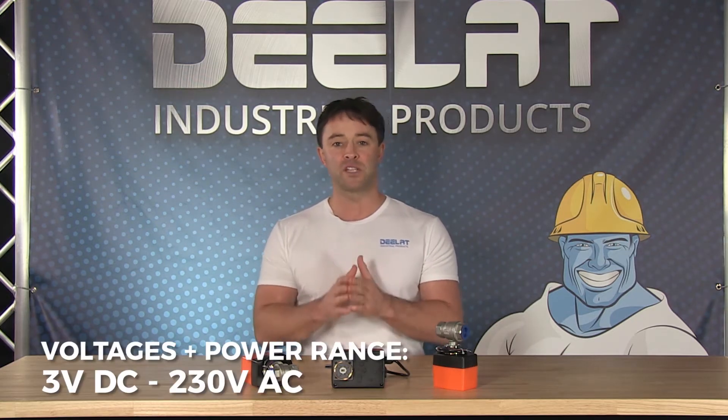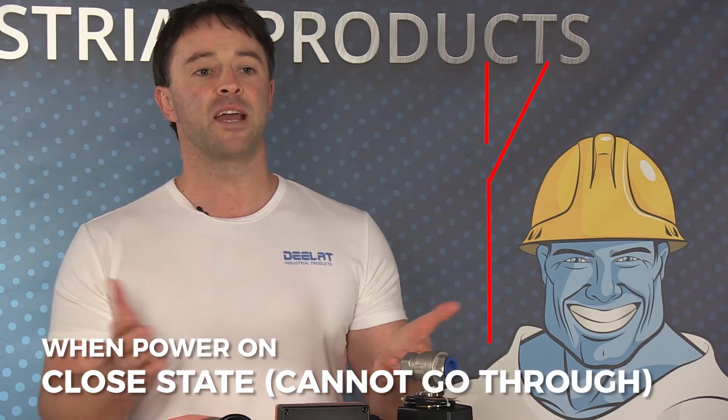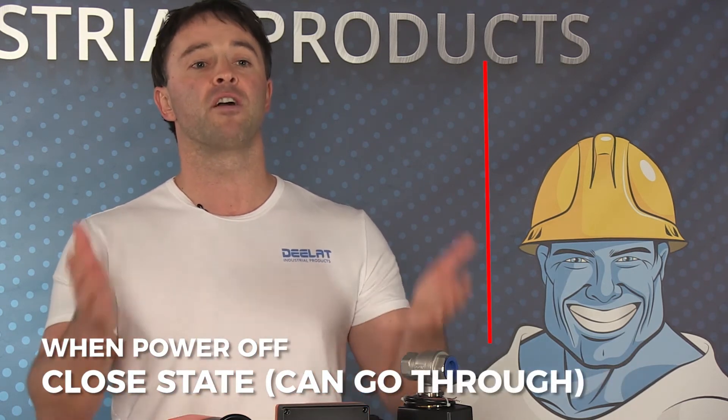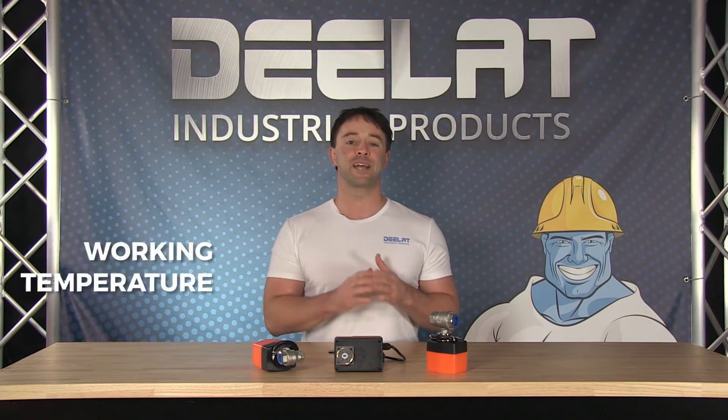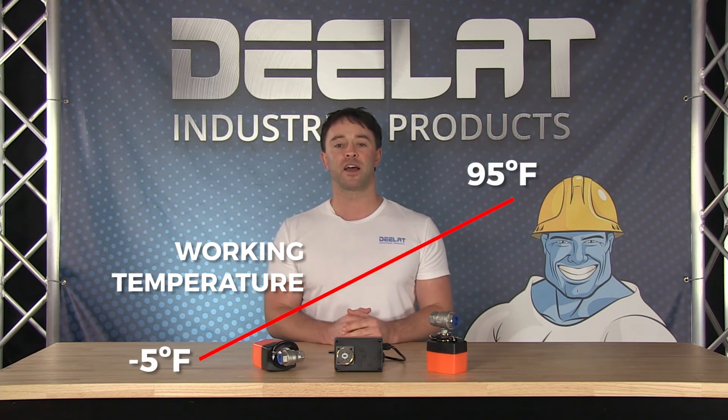D-Lat's actuators come in a range of motors from 3V DC to 230V AC and can be purchased in your basic on-off or three-point wiring. Our actuators and valve combos are designed to operate in conjunction so that when power is applied they are in an open state, and when power is shut off they are in a closed state. They are designed to work in temperatures ranging from negative 5 to 95 degrees Fahrenheit.